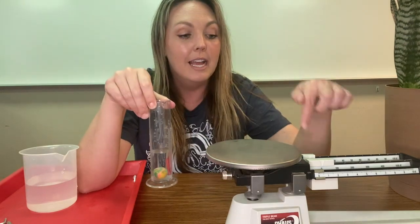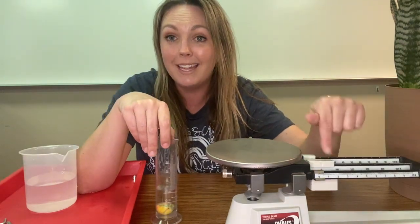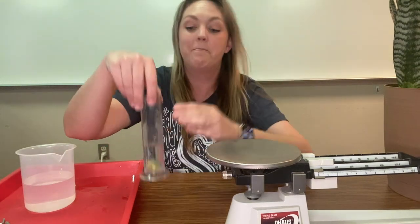So we have six milliliters and 10 and four tenths grams. I hope you enjoyed it, we'll see you later.